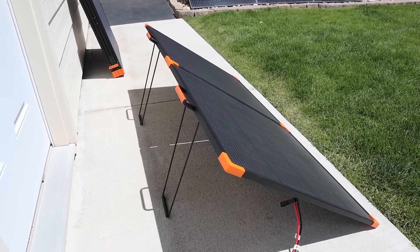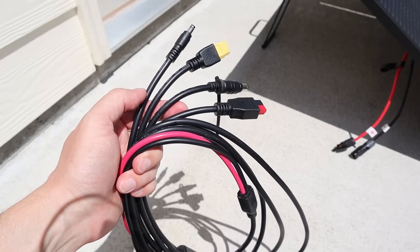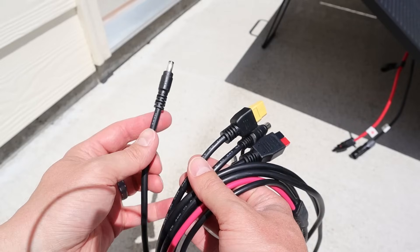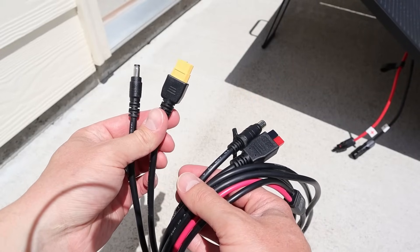On the back there are two kickstands — they are somewhat adjustable, one for each panel. The extension cable that comes with the solar panel is about 10 to 12 feet long, and you get all these adapters: a 5521, an XT60, a 7909, and also an 8020 barrel adapter.